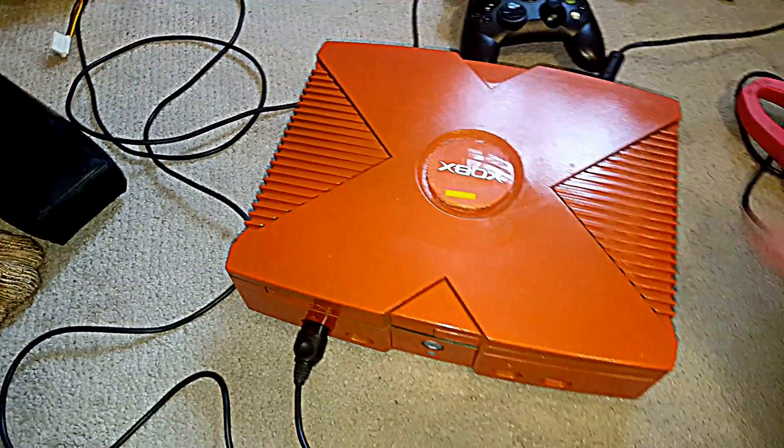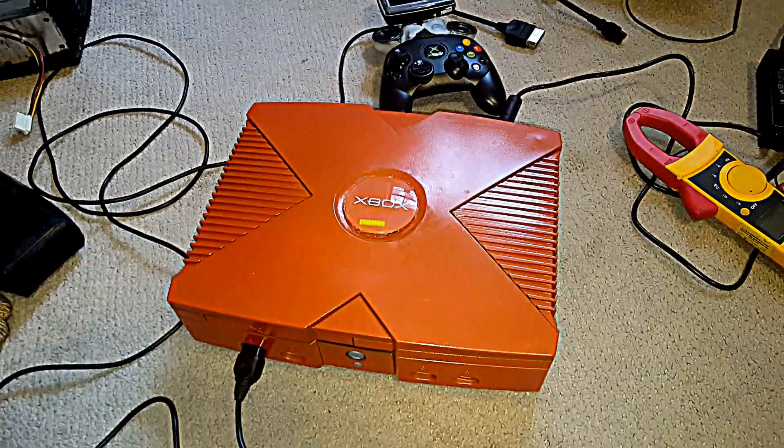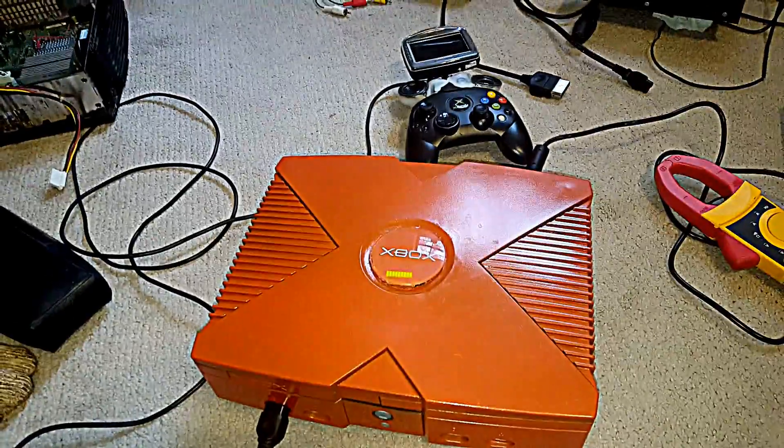So we flip that switch, powers it on, and you can see the indicator that I installed — it shows the power level.